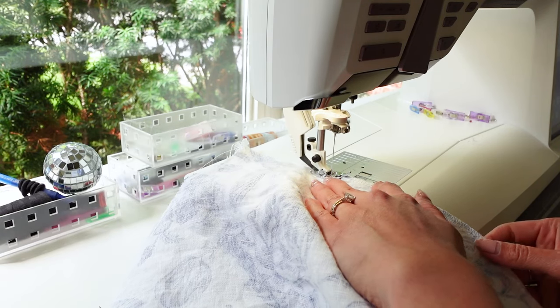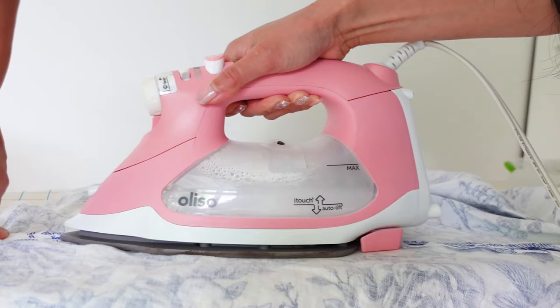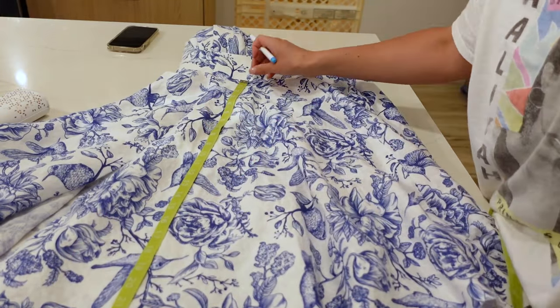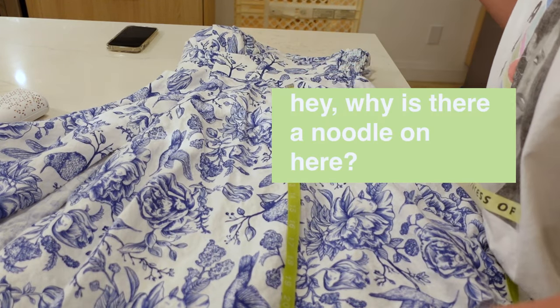Then it was time to attach the skirt. I sewed the pieces together at the side seams leaving the center back open and top stitched all around the slit. Then it was time to level off the skirt, and I did this in my kitchen because the dress was so big at this point. My kid had dropped a noodle on the dress somehow.